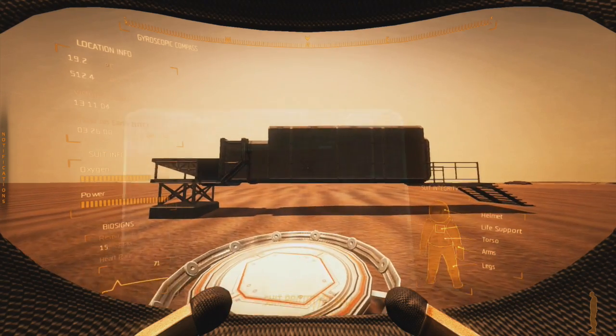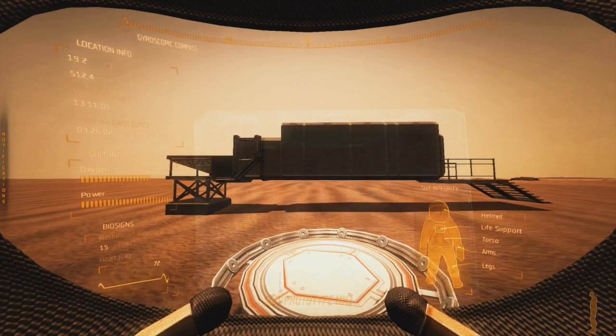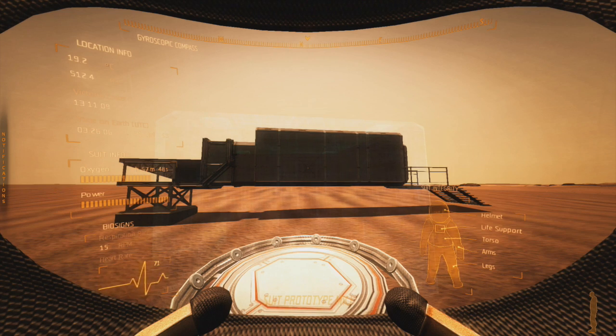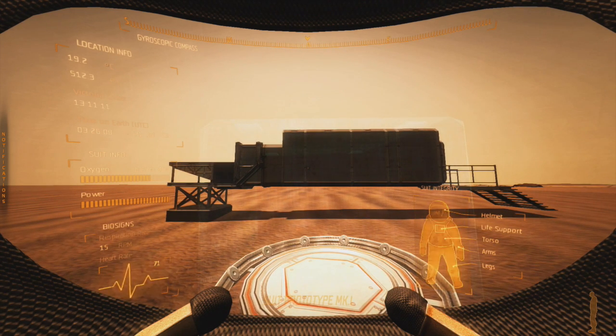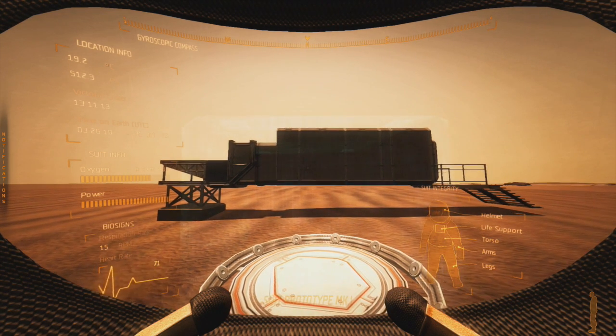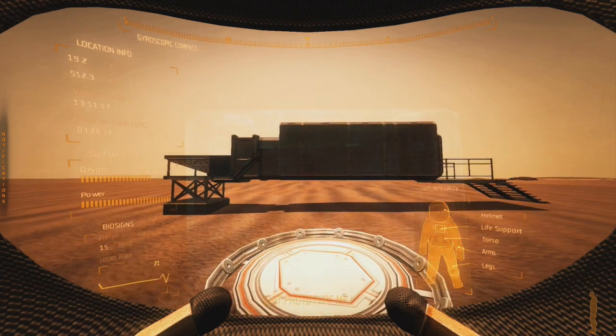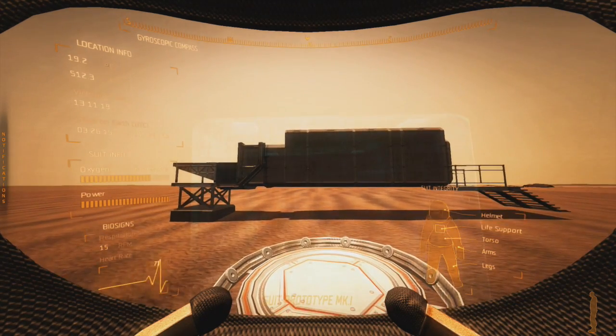Good morning Martians. I've been asked recently if I could be more detailed on the Mark II airlock, so I put a basic one together here. I'll explain it as I go.